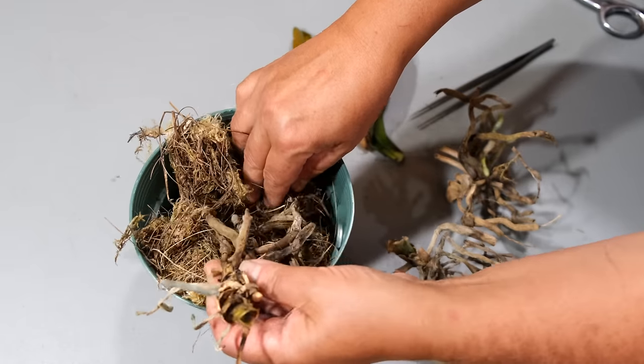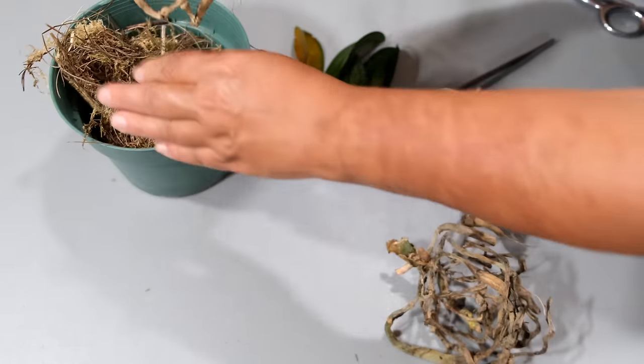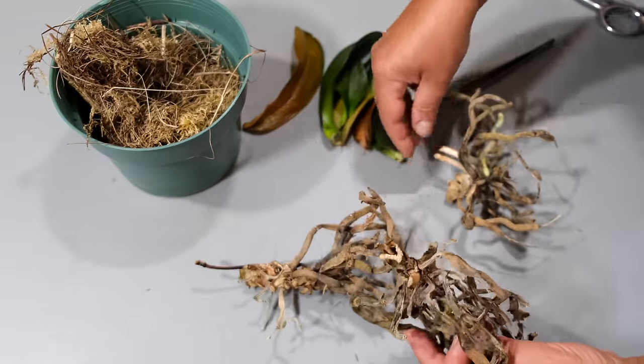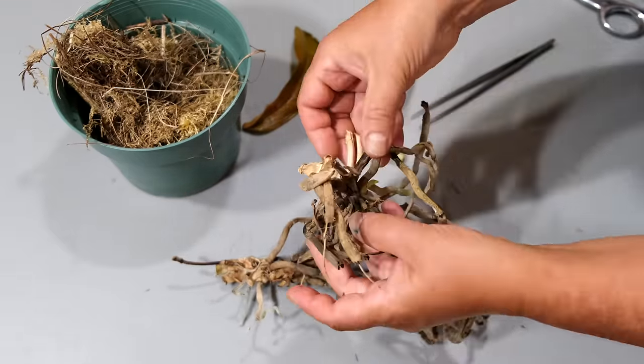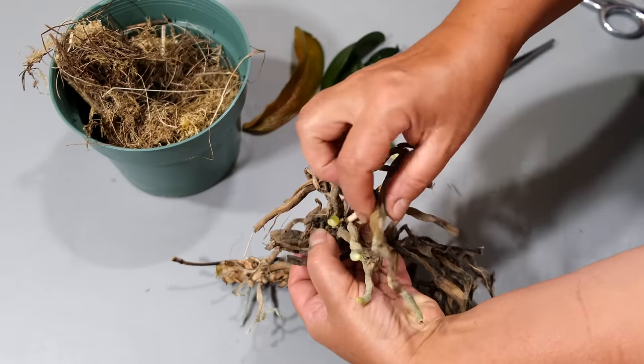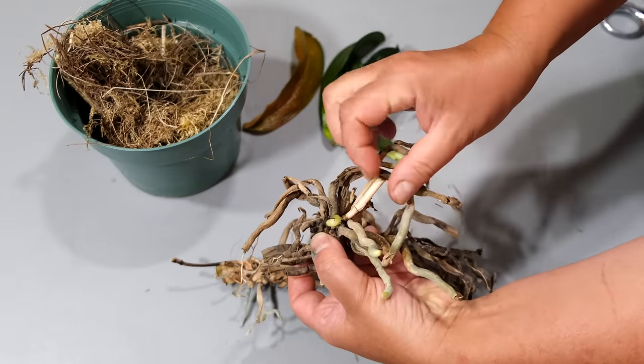Monopodial orchid stems can produce keikis on what is left after crown loss. So make sure you investigate your plant before throwing it away to see if any damaged orchids still have healthy roots or if it has any chance to regrow.